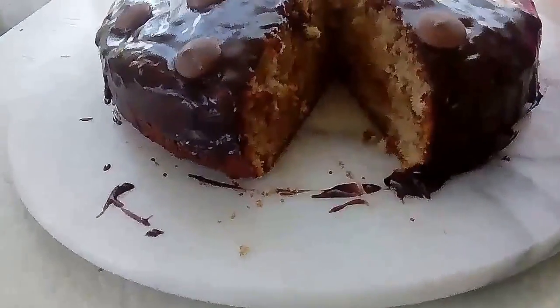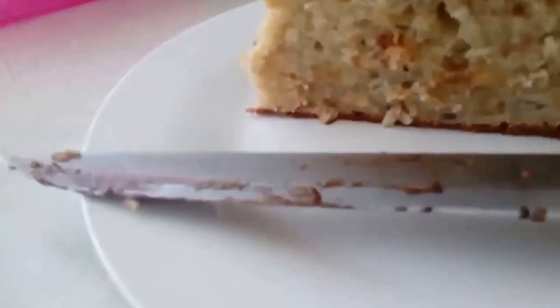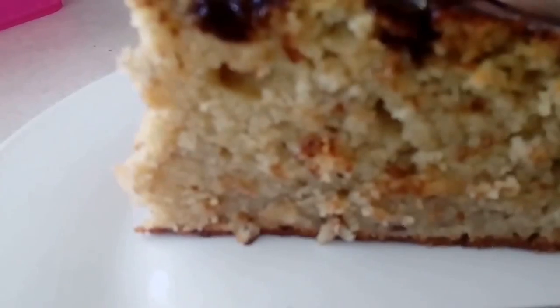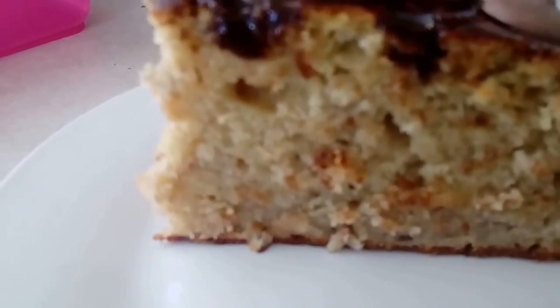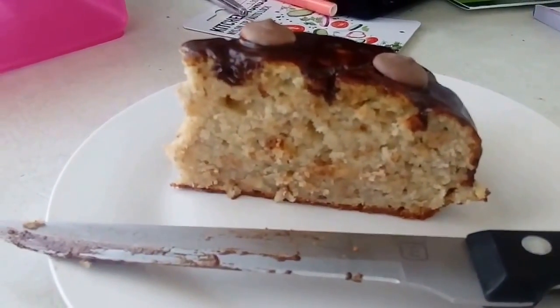And there we have it — the banana cake, nice and moist. Here we have a slice over here, nice and moist — can you see it? It's not really focusing very well, a bit too close. But that is our banana cake — enjoy! Bye bye!